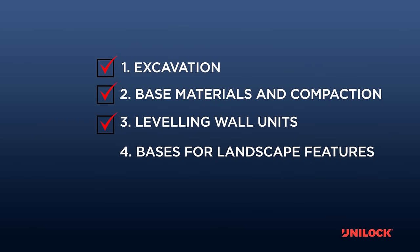This completes leveling wall units, the third step of wall construction. Please refer to the next training video for additional information about base requirements for pillars, grill islands, and landscape features.